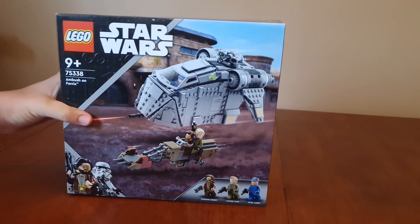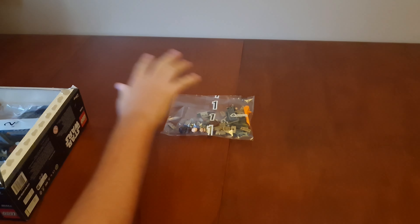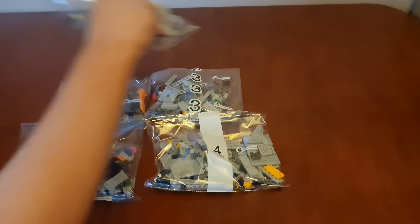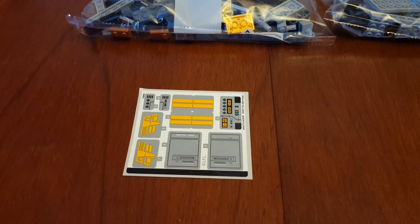Let me take everything out. Here's bag one, bag two, bag three, bag four, bag five, bag six. Here's the sticker sheet, and here are the instructions.